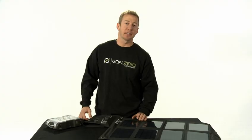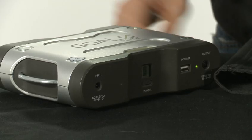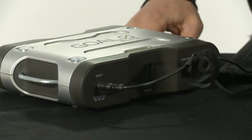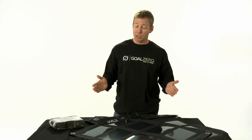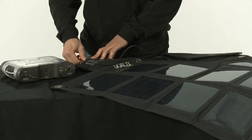The Nomad 27 is designed to be used with a Sherpa 120 power pack. All you have to do is plug it in and the Sherpa 120 will charge in five to ten hours depending on the weather. Or if you want to charge your battery faster, simply chain two or more Nomad solar panels together.